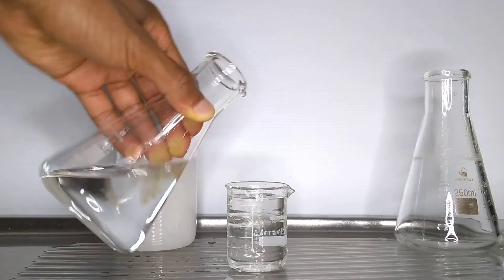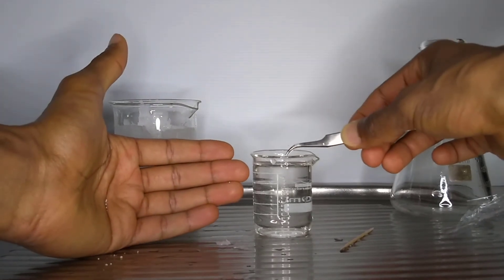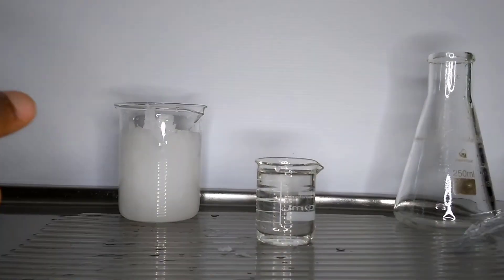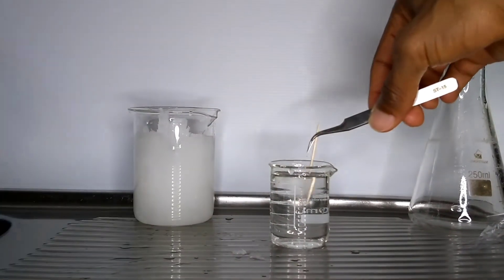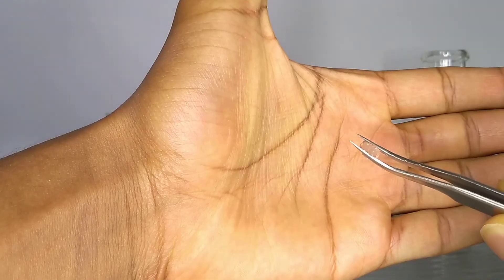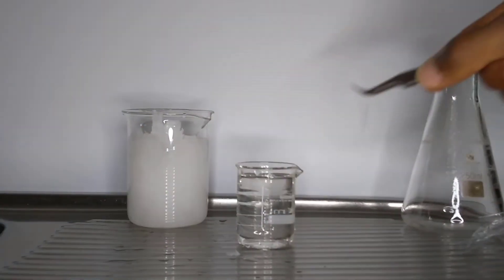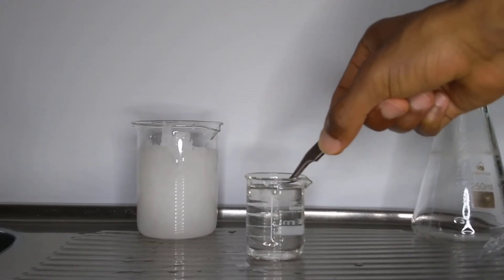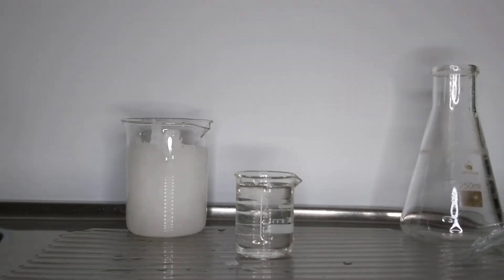My first thought was that table salt, also known as sodium chloride, may be a good candidate. The table salt didn't trigger the reaction. Then I tried wood — I felt the rough surface of a toothpick would work well. It didn't. I also tried to trigger the crystallization process using a piece of ice. That didn't work either. I would hypothesize that if you were to try this for a science fair project, substances with a similar structure to the crystalline structure of sodium acetate may trigger the reaction.